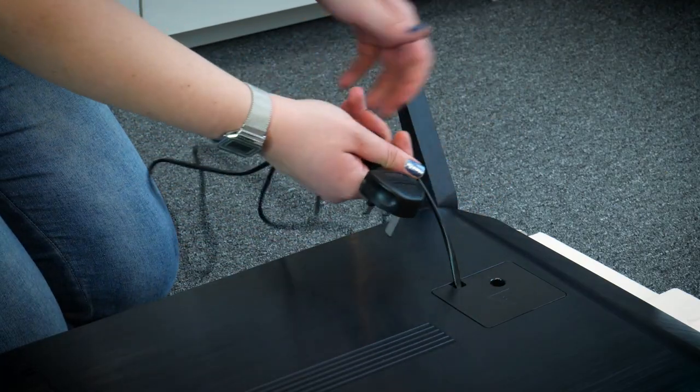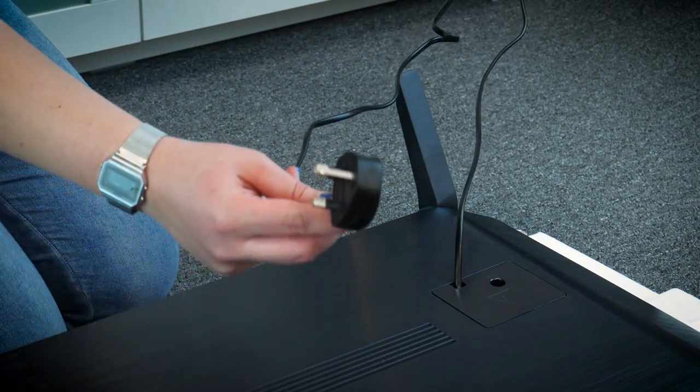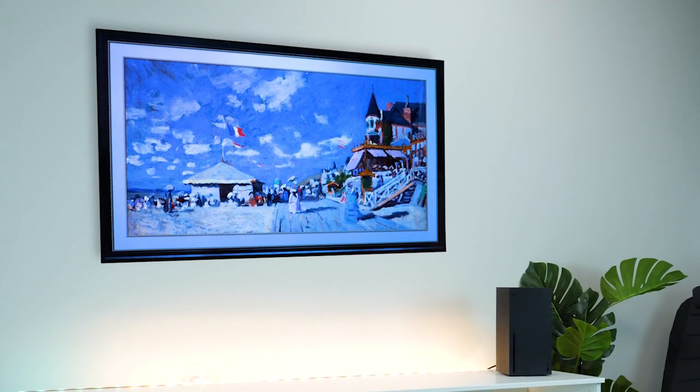The power cord is unfortunately already attached to the back of the TV, so there's no possibility of replacing it with a longer cord if needed, but it's not too bad in length at about 142cm. It's fine when it's on a stand, but if you're considering wall mounting, you'll just have to make sure you keep it close to an outlet.